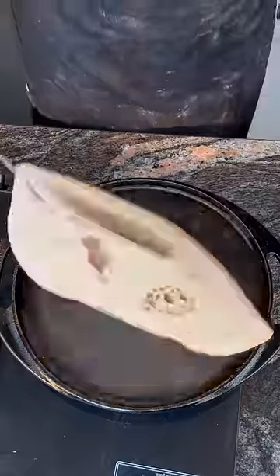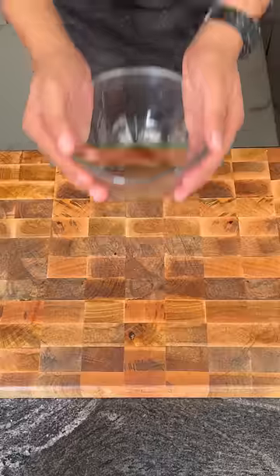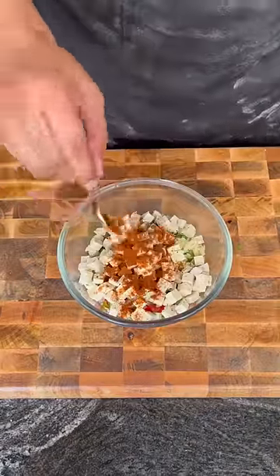I have to use the paneer. Finally, season with salt and pepper and fresh lemon juice. And don't forget Cajun seasoning — mix it well. And then I have to line up on the tortilla.